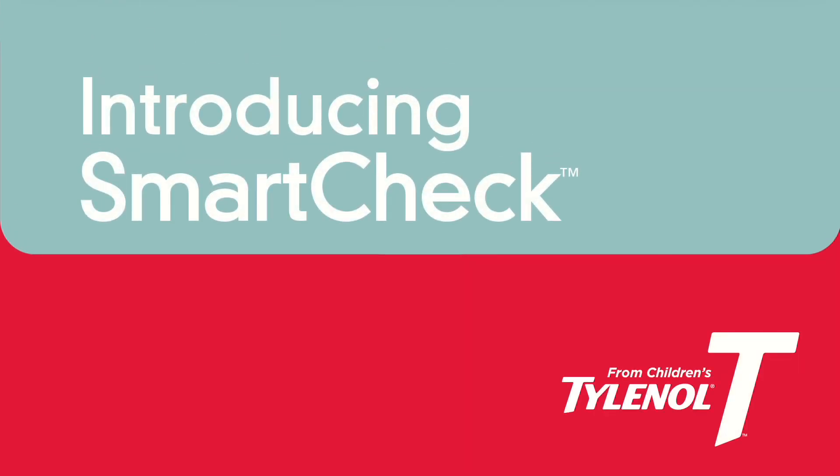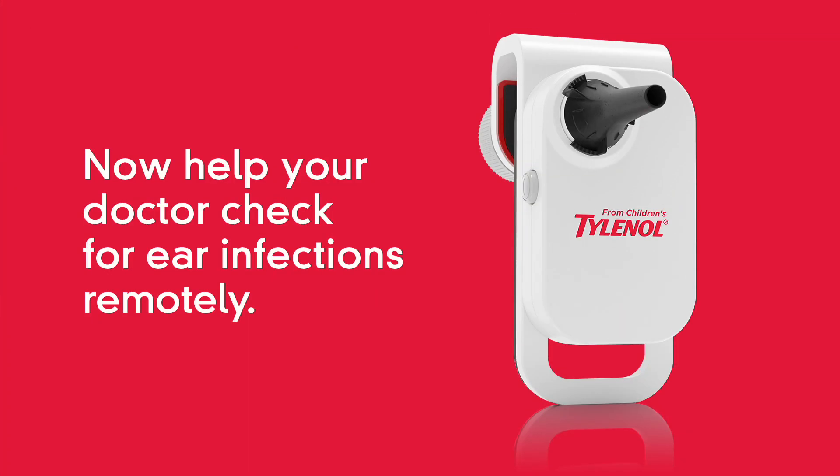Introducing SmartCheck from Children's Tylenol. Now help your doctor check for ear infections remotely.